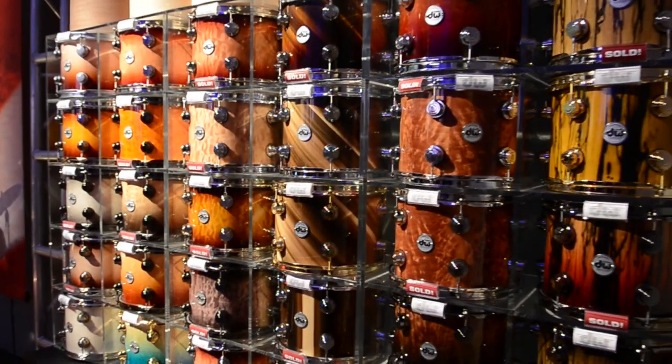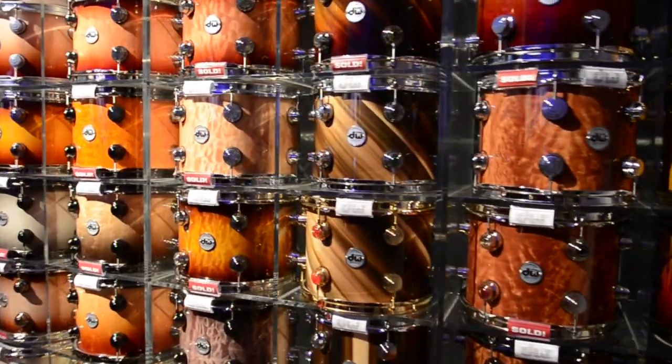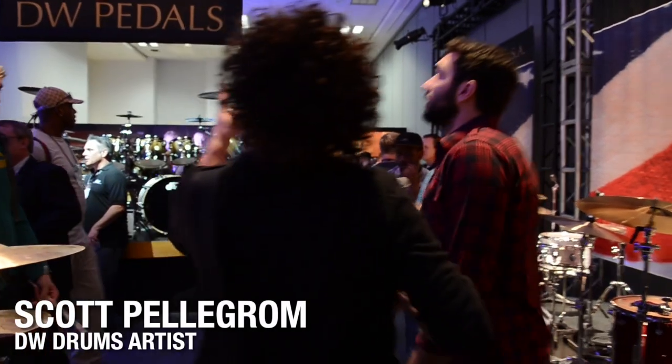We're here in the DW drum room with DW artist Scott Pellegrim. What's shaking, Scott? What key are you using right now? I've actually been using all the PDP concept stuff. I really like it because it still has the DW vibe. I don't feel so bad about hitting them on the shells, but I've been using the PDP concept birch and maple. The birch has been my favorite and for the price point, you can't beat it.